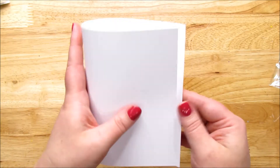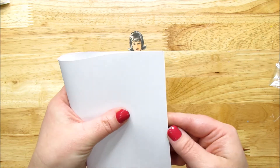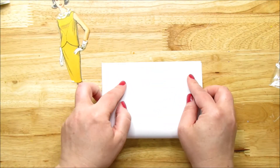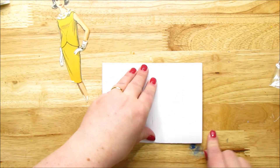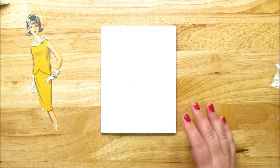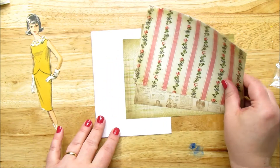We're going to start with card stock. I'm folding it in half — this was already cut in half, probably eight and a half by eleven. Whatever card stock you have is fine. If you don't have white and you're using color, that's fine, because we're going to cover up the whole front of the page. Use what you have, try new things.